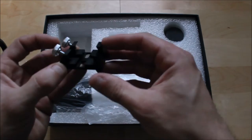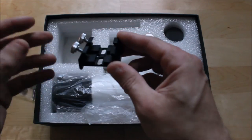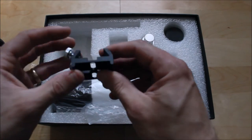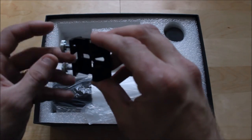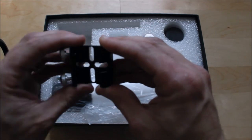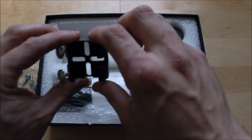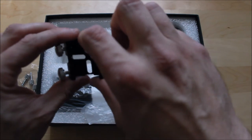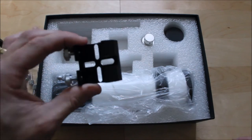It also comes with a spare clamping bracket, and again it's aluminium, anodized, highly good quality machined parts. Even the screws are solidly built. I do like how they put a mounting bracket where you can mount your metric six screws in either position.